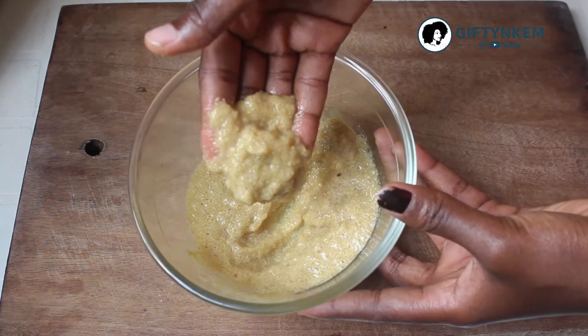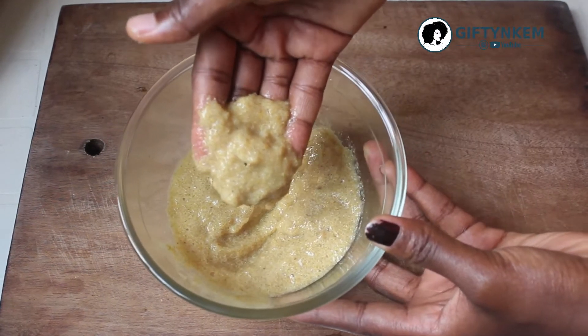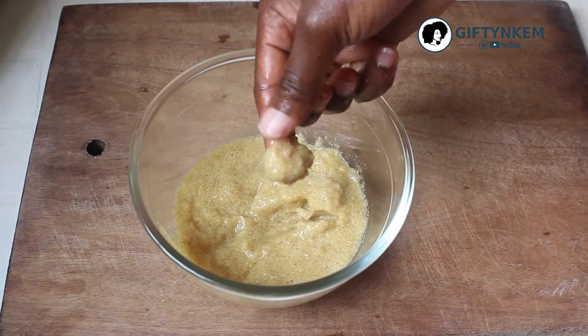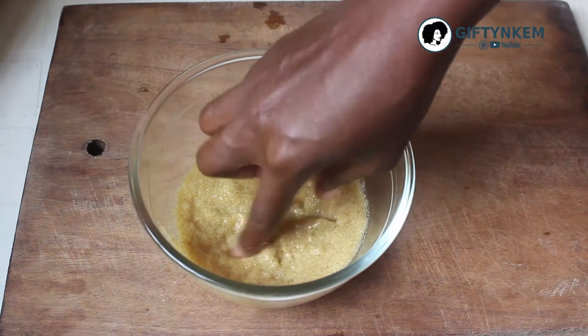This is what I'll be using on my hair. It's well blended, and this is the thickness of the paste — the thickness of the mask — that I'll be using.